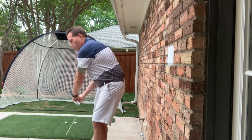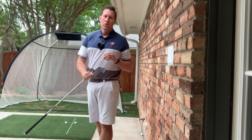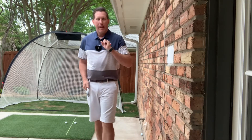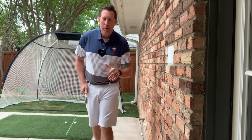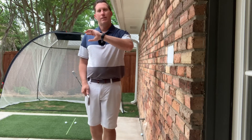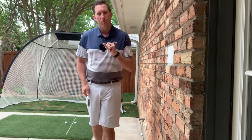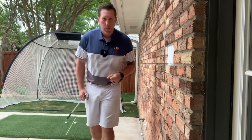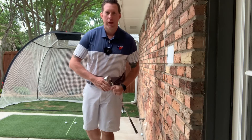Then we can swing through. Use this drill if you have way too steep of a downswing, if you take way too much divot, or if you have a left-to-right ball flight as a right-handed golfer. If you've got any questions, please let me know — I look forward to hearing them.